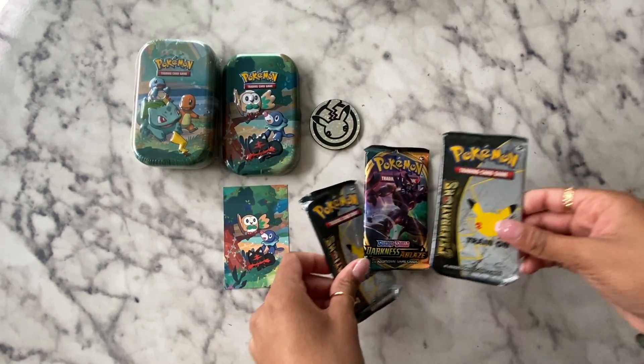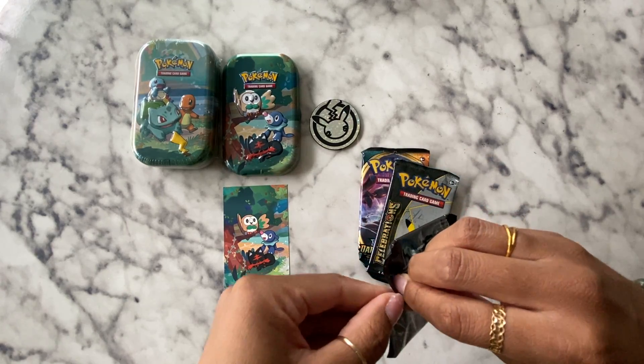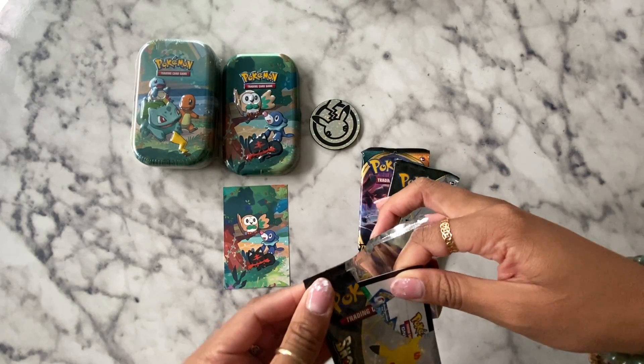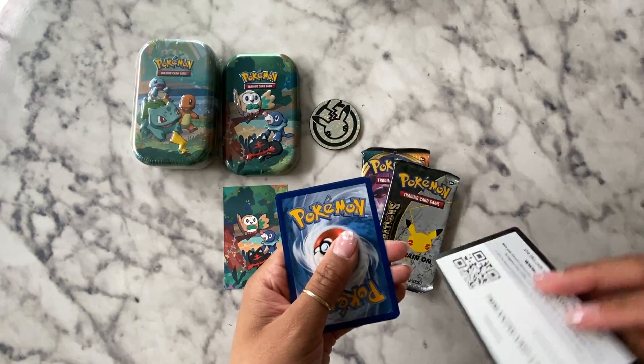So let's start with these. There's only four cards, you don't need to flip them really. And most of them — I think all of them — are holographic to some effect, like I told you the other day. Show them the QR code.